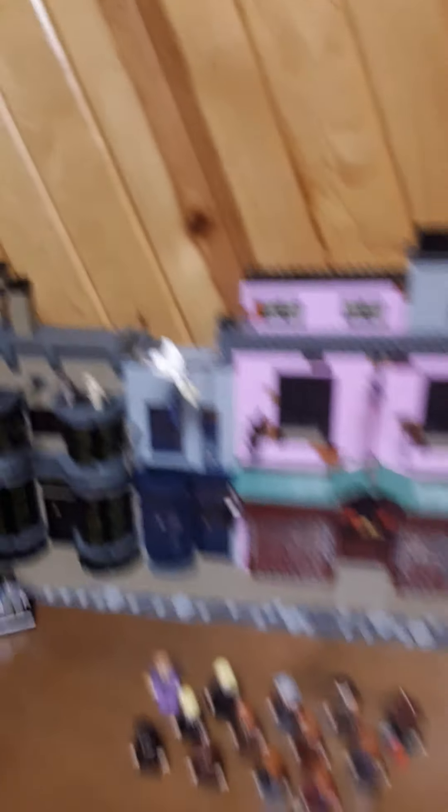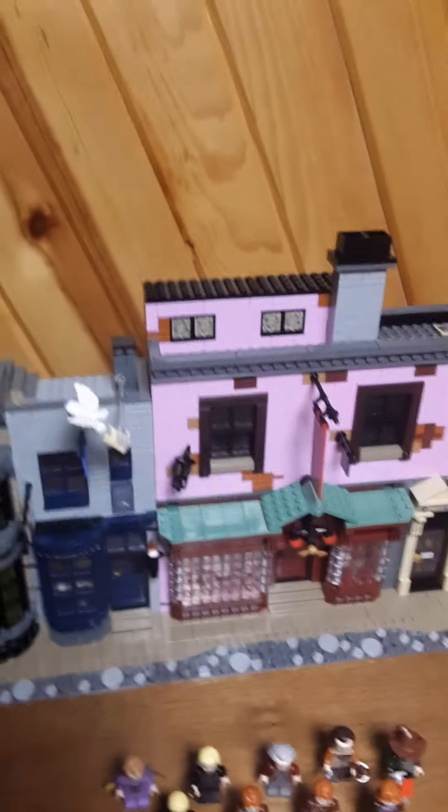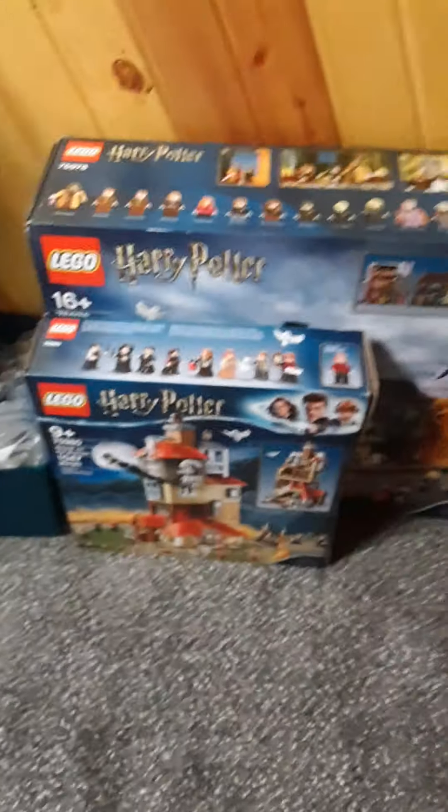Over here you can see the Mini Diagon Alley — I got that when I ordered. I ordered this thing back in November and it came in mid-February, so it took a while. That's fun.